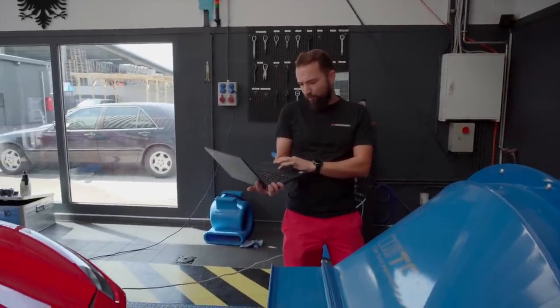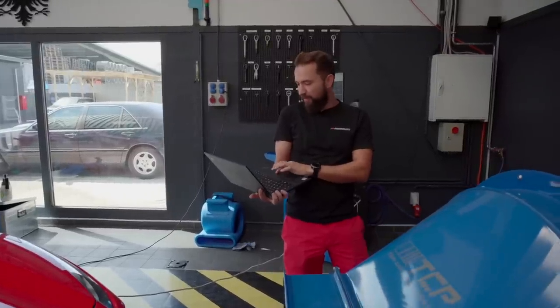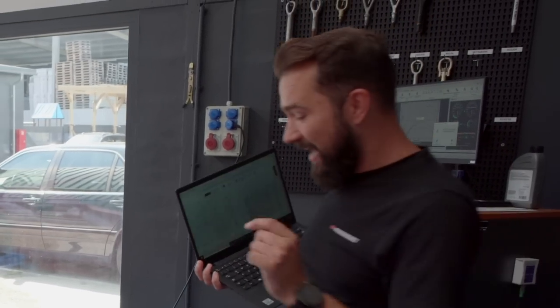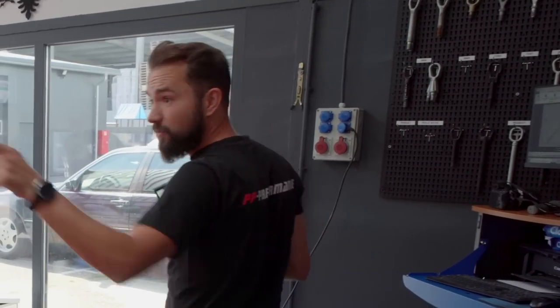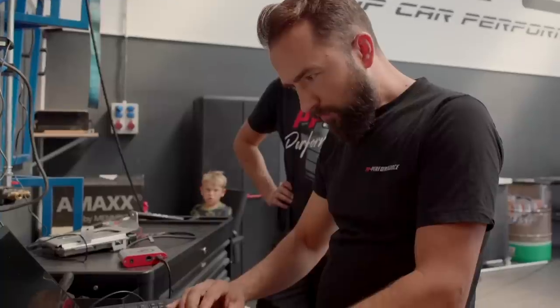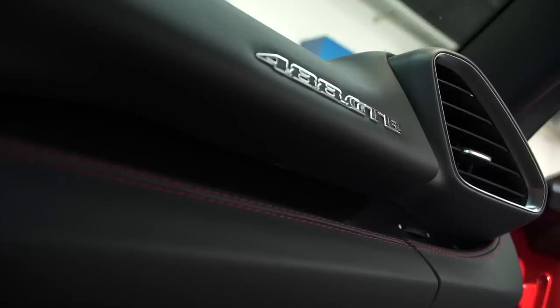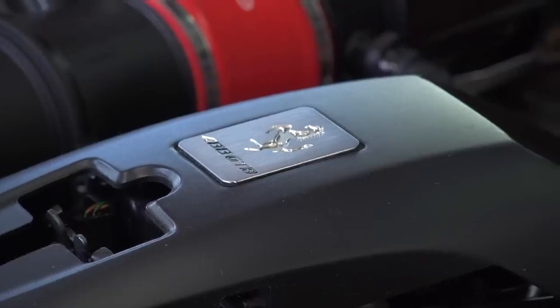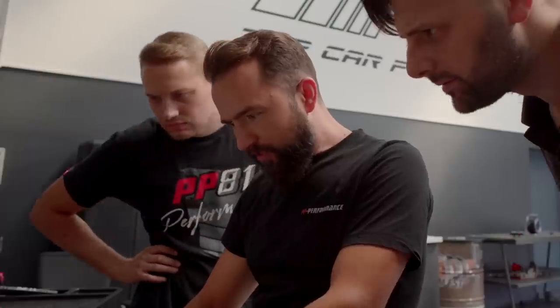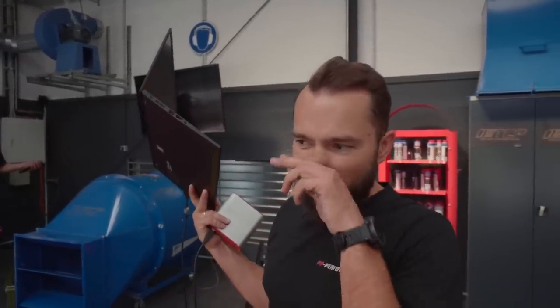The 1.5 bar holds cleanly through, almost to redline — at redline we still have 1.4 bar. Now I quickly look at the ignition: 19 degrees, still no retard. That means we can push a little more — we can advance it further. We give it a bit more ignition: 3 degrees of advance and lean it out a bit, because it was still quite rich at 0.76 lambda — now we're at 0.78. Then we measure again and see what difference it makes.